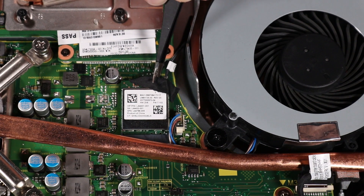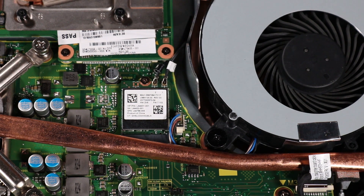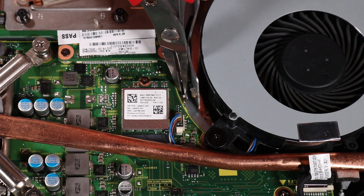Peel back the tape that protects the wireless antenna cable connectors on the wireless LAN module and set it aside for later replacement. Disconnect the wireless antenna cables from the wireless LAN module by grasping the connectors with a small pair of needle nose pliers or tweezers.